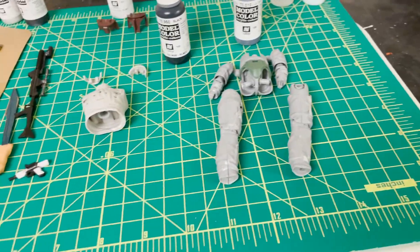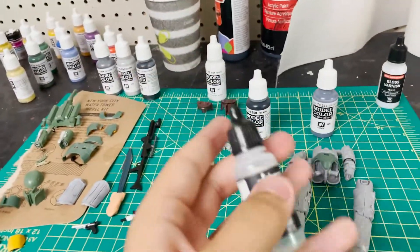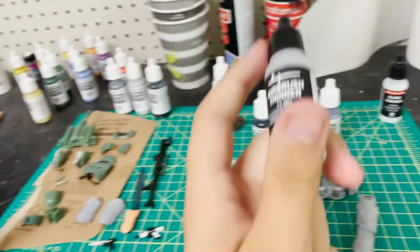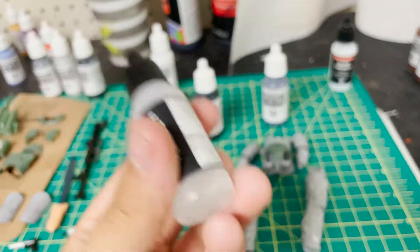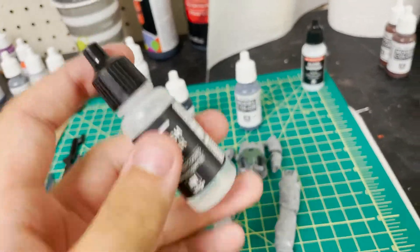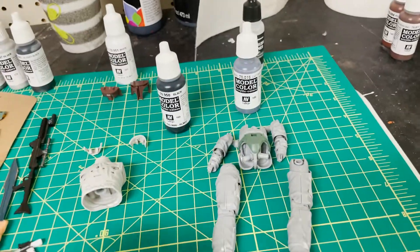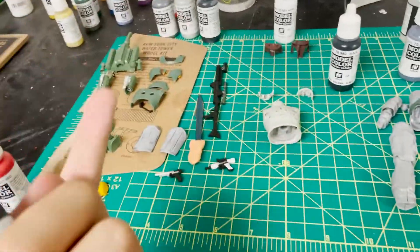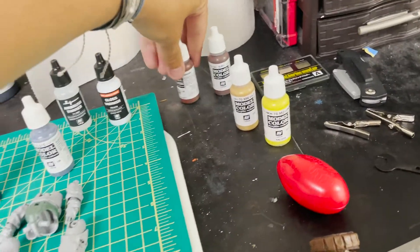Over here is airbrush thinner, used with Vallejo or most paints — it gives the paint a more fluid consistency so it streams through the airbrush nicely. I also have gloss varnish for the armor pieces like the beskar plates and shoulder pieces, which will get a glossy varnish finish to protect the paint and make it look like real steel. The rest of the project will get a matte spray finish.